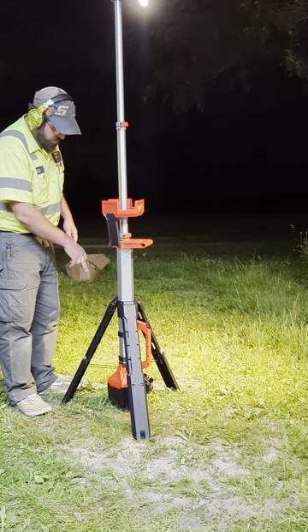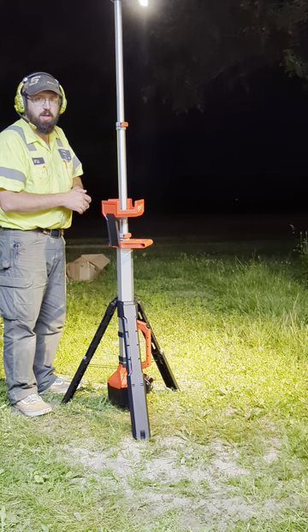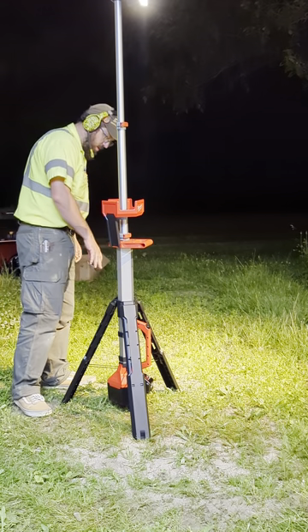There's also an AC plug-in in the back — you can just shove an extension cord directly into the unit.